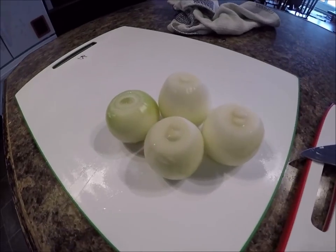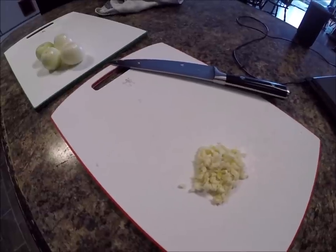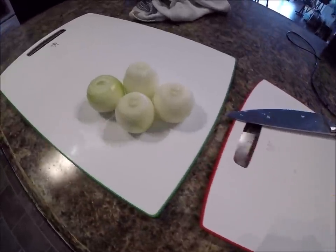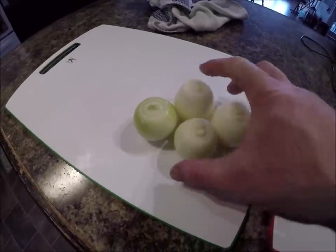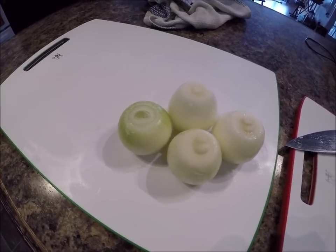Right here I've got some minced up garlic and right here I've got four small onions. Even though I make my stir-fry a little different probably every time, there's two or three things I do the same because that's the way I like it. One thing I like to use is onion — normally two or three big ones or four small ones like that.